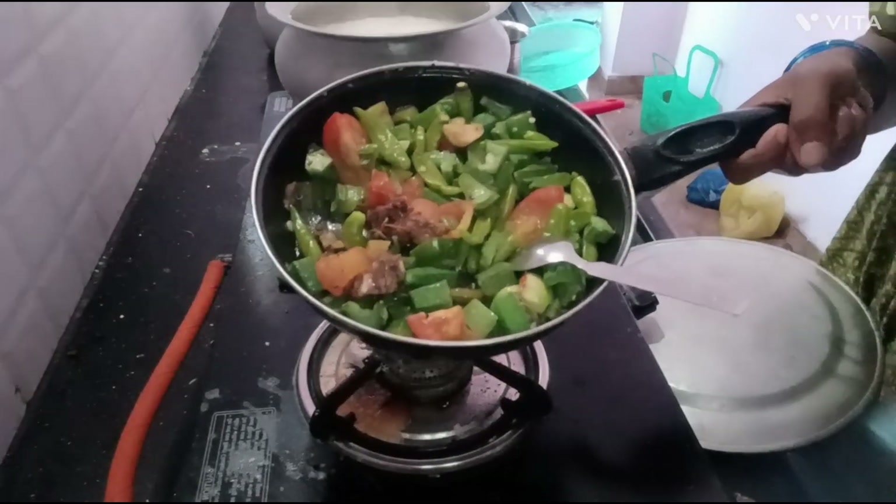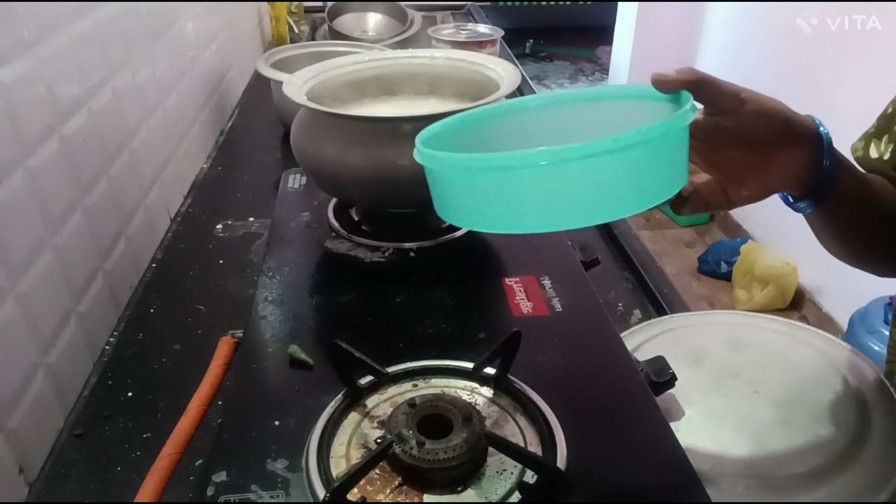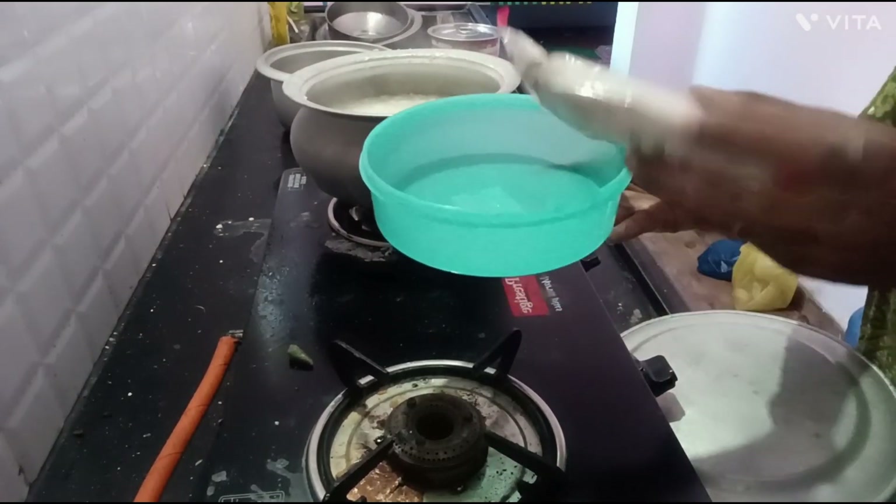Now we have cooked rice in the same way. We are cooking rice in the same way.